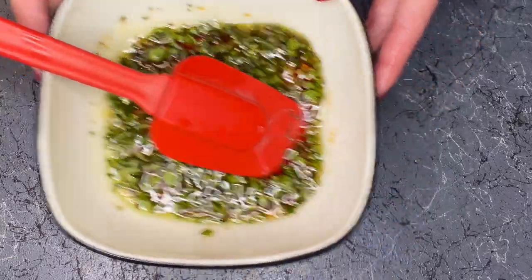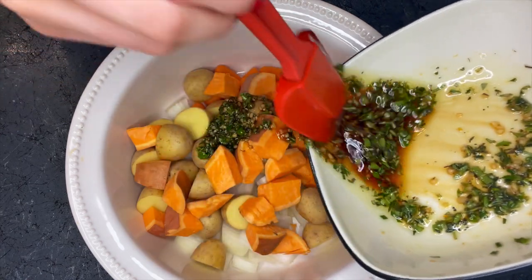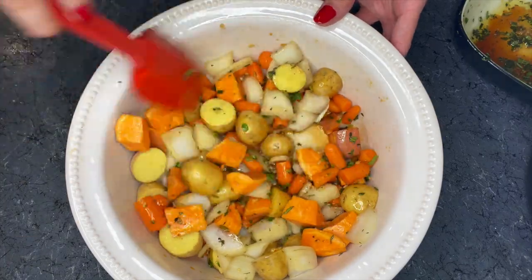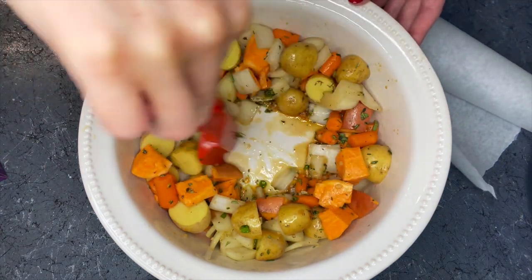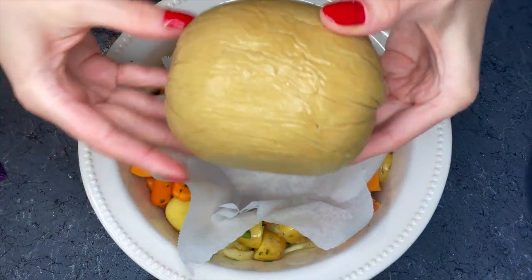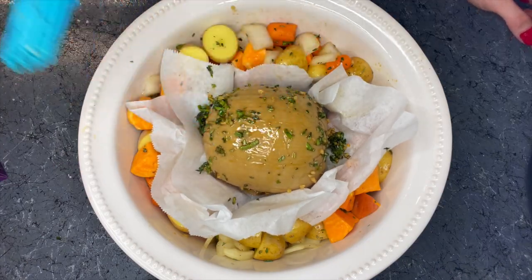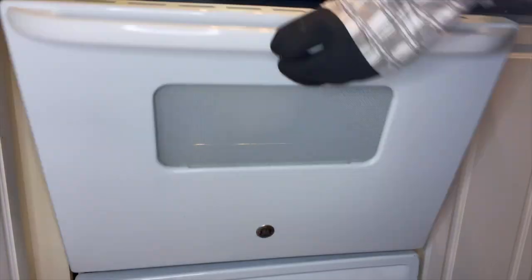First you're gonna want to prepare your baste and then set that aside. Next you want to add all of your vegetables and then cover them with only half of the baste — we're gonna save the other half for later in the cooking process. Make sure your vegetables are nice and covered. Then make room in the center of your baking dish for the tofurkey roast and put down some parchment paper to separate the roast from the vegetables. Set your loaf in the center, then cover it and put it in the oven at 350 for one hour.